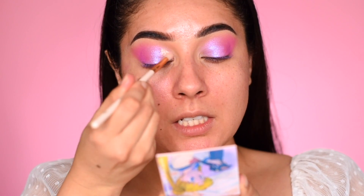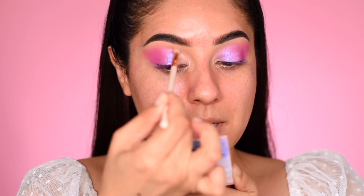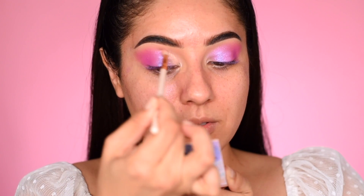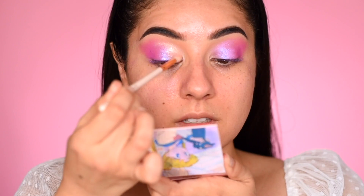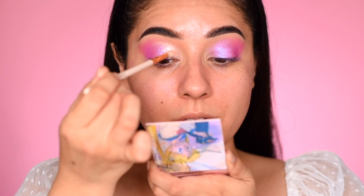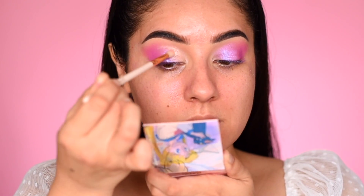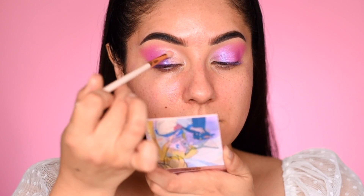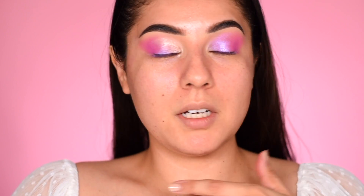Now we'll be getting right into this beautiful Super Shock Shadow, Silver Millennium, and the ColourPop E19 blending brush. I'm swiping this in the inner corner of the eye and using the very tip of this pencil blending brush to go in the crease above the crease area and come over to kind of cut the crease. I'm swiping on the mobile lid part of my inner corner and in the crease, swiping out, turning my brush around to continue swiping out with the edge of my brush.